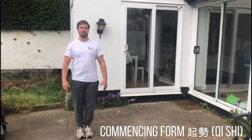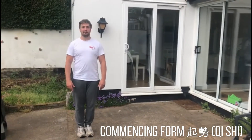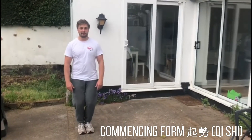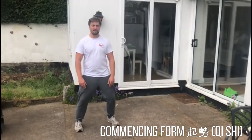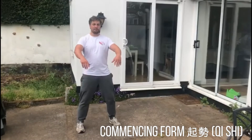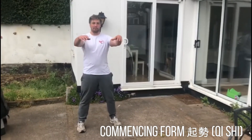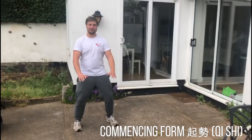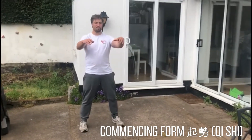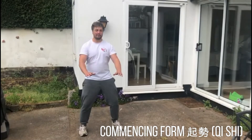Take a moment to relax, bend the knees, step out, shift the weight, straighten the legs as the hands come up and down. You can just repeat this as many times as you like.